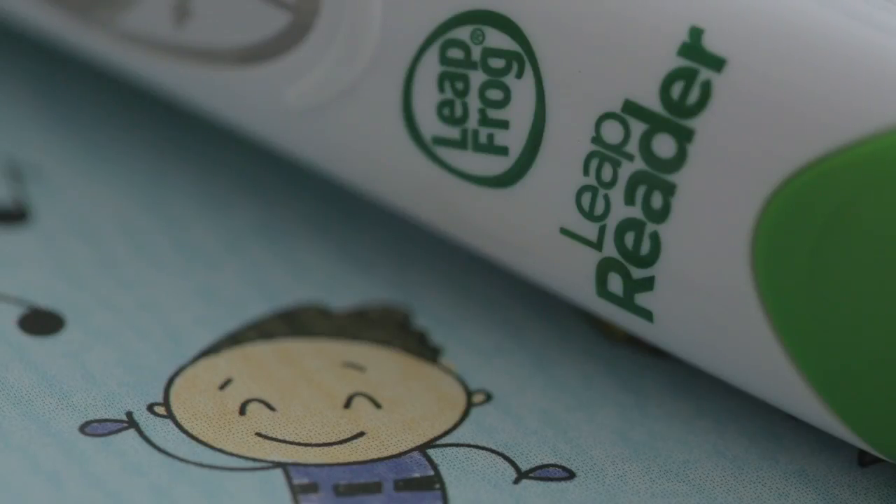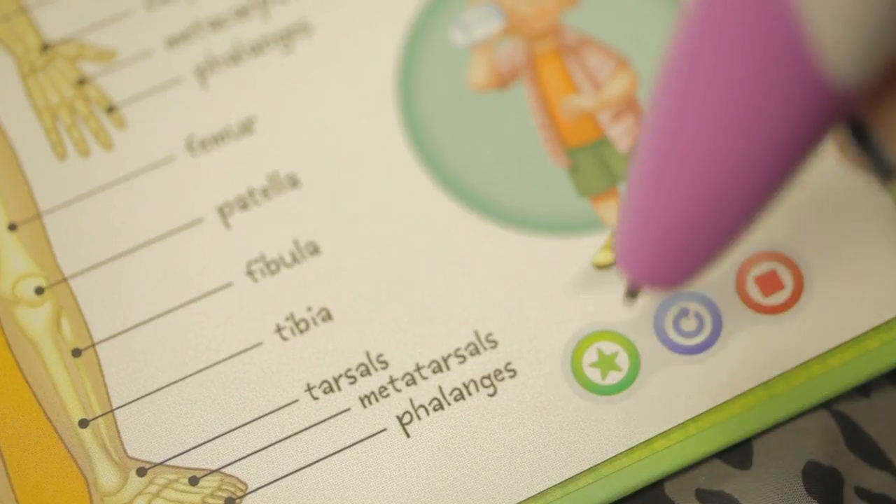LeapReader is very easy to use. It's really visual for them because in the book it has little coloured logos, and they know what they can press depending on what they want to do with it — so whether they want to sound out individual letters.